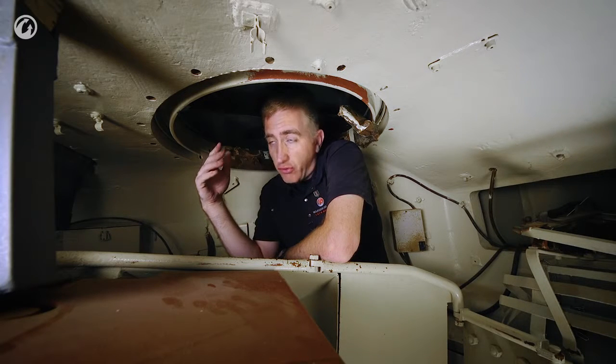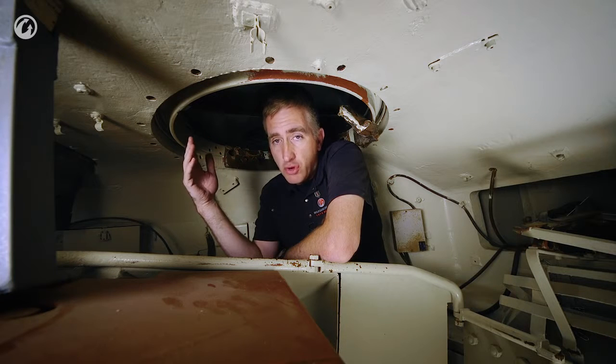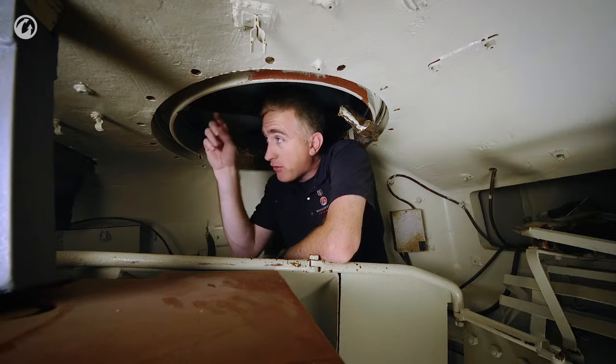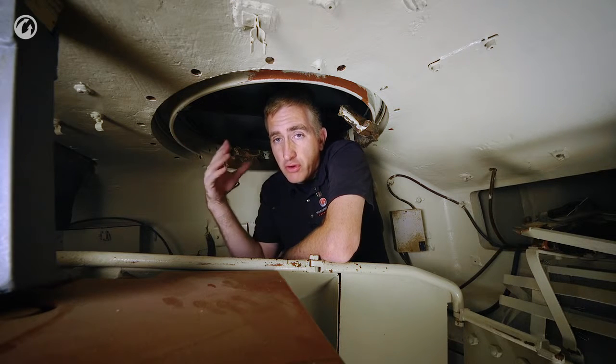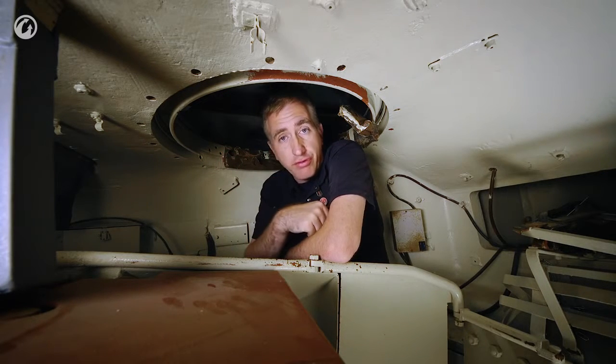Fortunately, the British — and also the Americans eventually — developed vision cupolas. The vision cupola had periscopes all the way around, which was a substantial improvement. A number of Fireflies were equipped with it, obviously not this one.